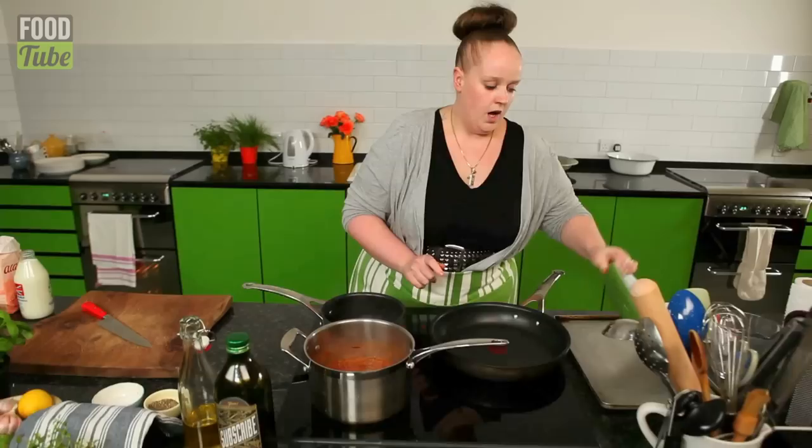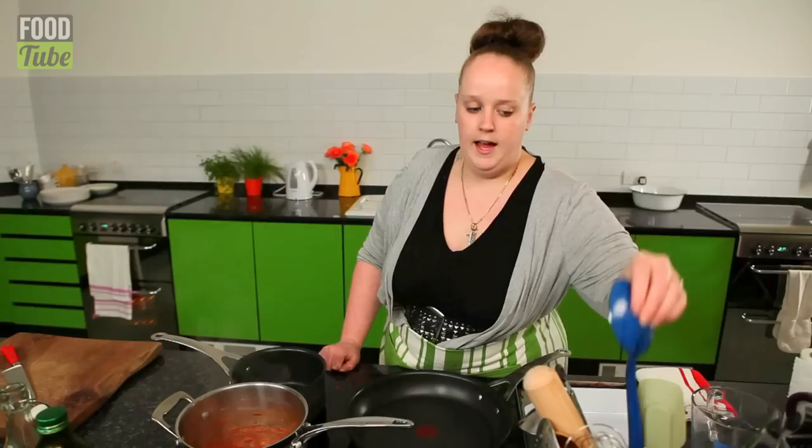Now, equipment. We're going to need a nice small pan, a medium to large shallow frying pan, a nice oven dish, a baking sheet, a wooden spoon, a whisk, and a serving spoon.